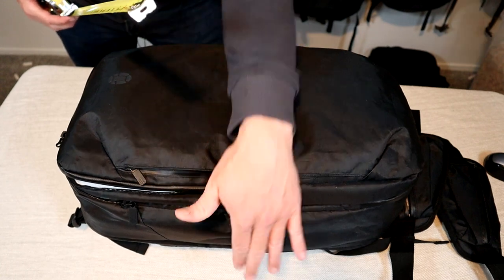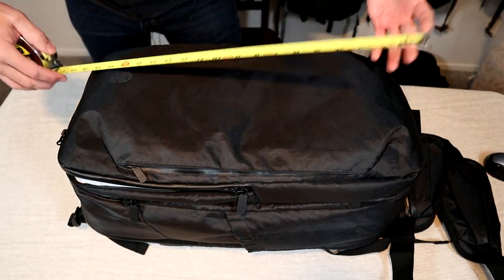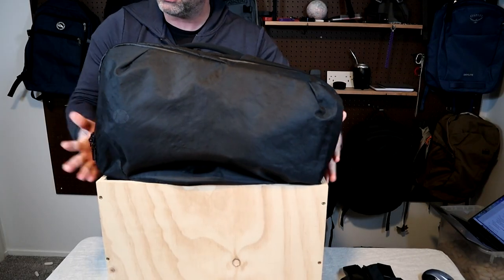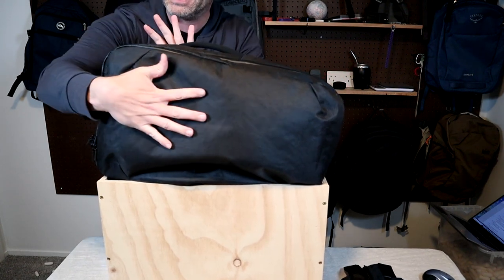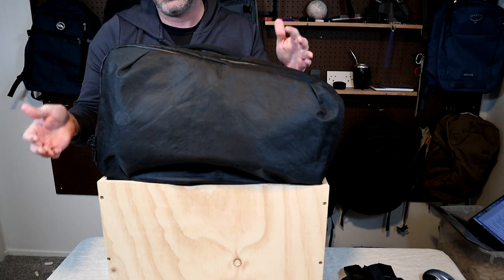It's about 20.5 inches long, 12.2 wide, and 7.5 deep — or 52 by 31 by 19 centimeters. The weight is about four pounds including the hip belts. It's a little long to be used as a personal item on most airlines, but the slimmed down design on the V4 is going to make it much easier to use as a carry-on on a lot more airlines.